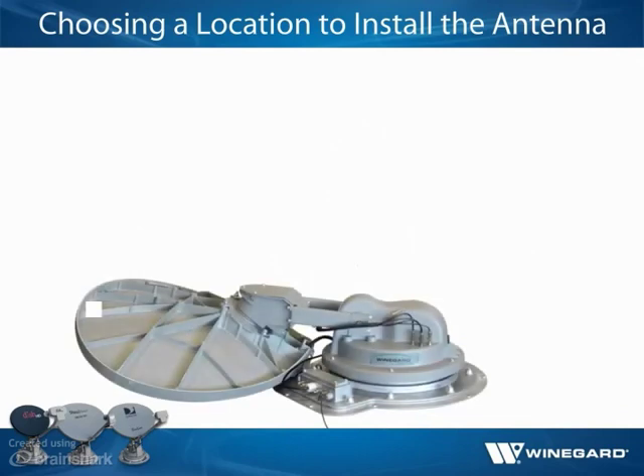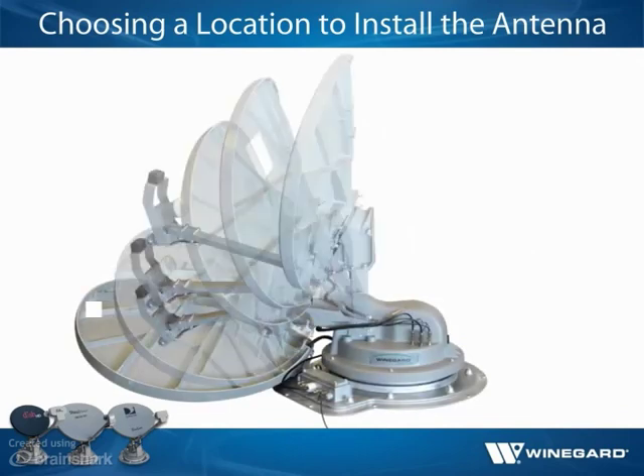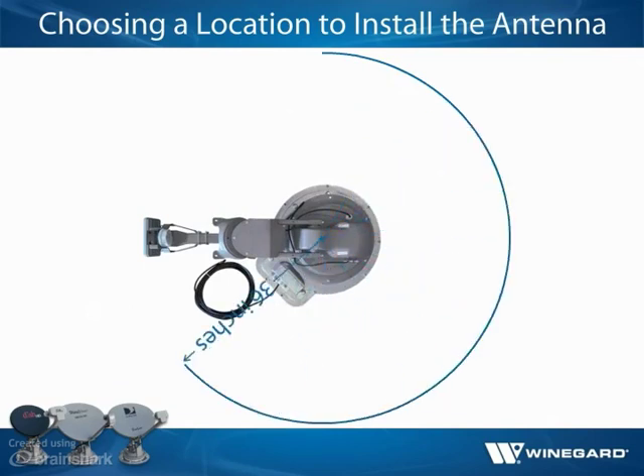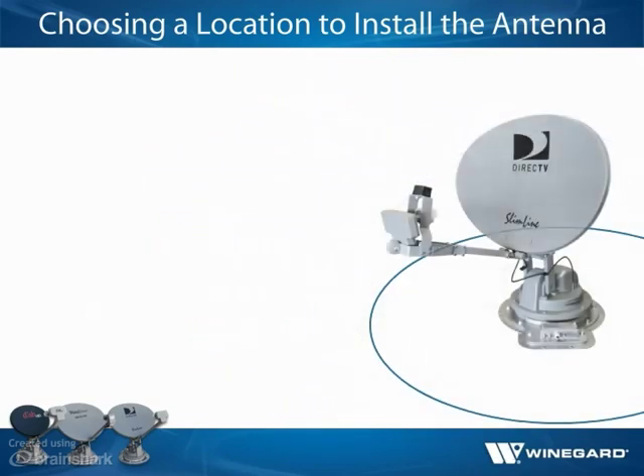Before finalizing the chosen location, ensure there is adequate clearance for the antenna to operate. In general, the location should lack obstructions 8 inches or taller within a 36-inch radius of the base. Ensure the location meets this clearance requirement from air vents, AC units, and other roof-mounted antennas that may become an obstruction when deployed, such as the sensor antenna.